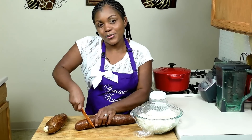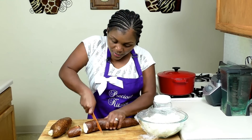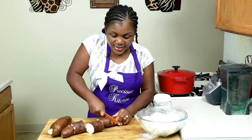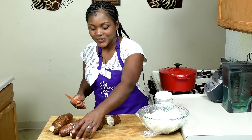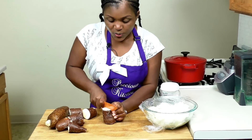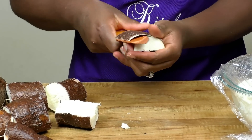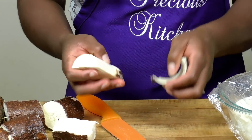Let me show how to cut the cassava for those who don't know. First, just cut it into various pieces — about five or six pieces. Then what I like doing is splitting one open while the skin is still on it, and then you just peel with a knife. The skin comes up very easily.